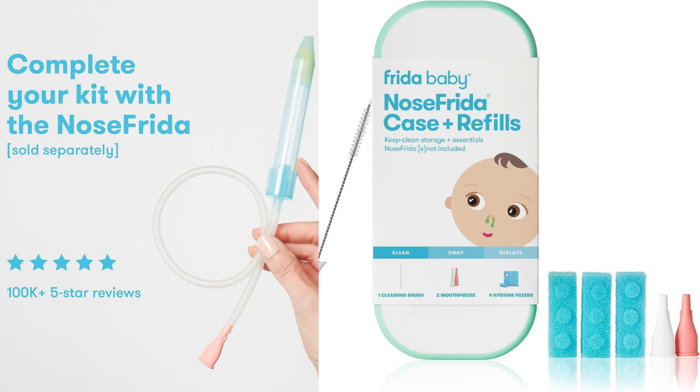The case itself is compact and well-designed. It's made of durable plastic and has a secure closure, ensuring that the Nose Frida and its components are protected when not in use. The case is also travel-friendly, allowing you to easily carry the Nose Frida and its accessories while on the go. The size is just right — not too bulky, and fits well in a diaper bag or purse.